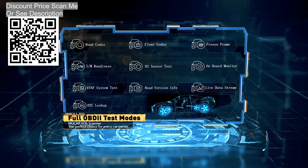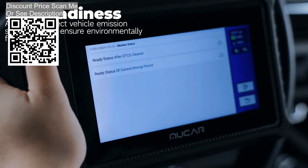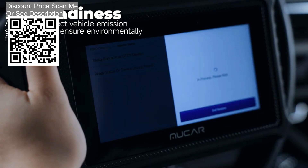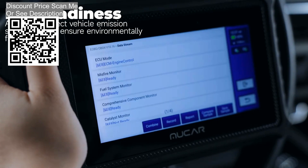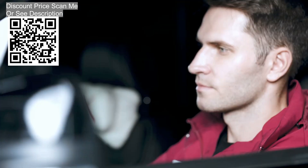Additional reset services include: AFS headlamp reset, sunroof initialization, BMS battery reset, chassis calibration, SRS airbag reset, AF reset, gearbox reset, transport mode, window calibration, language change, suspension reset, auto reset, knock sensor reset, stop-start reset, coolant bleeding, and gear or rear CVT adaptation learning.